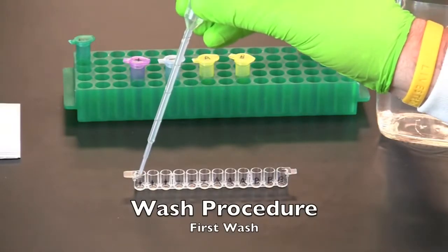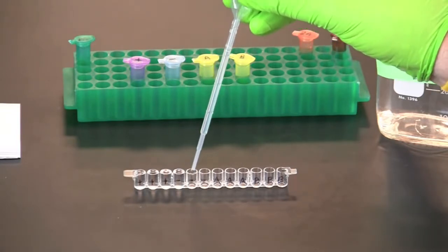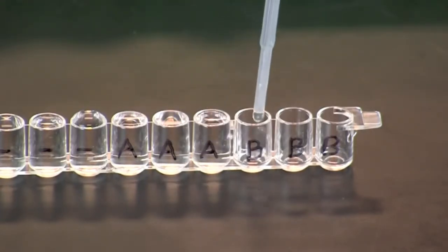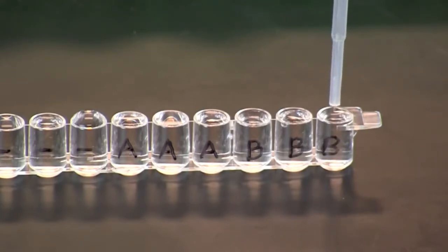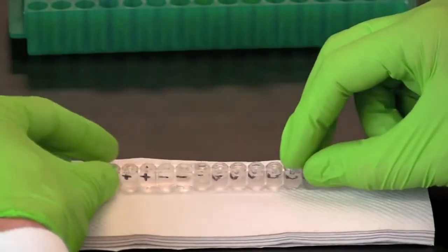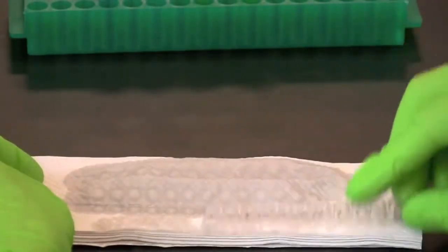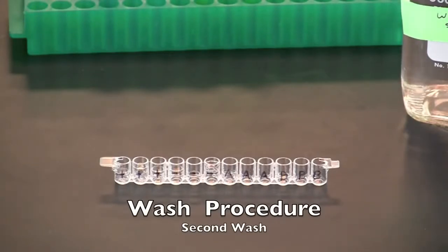Take care not to spill over into neighboring wells. Tip the microplate strip upside down onto a short stack of paper towels and gently tap the strip a few times. Discard the wet paper towels. Repeat the wash procedure for a second wash.